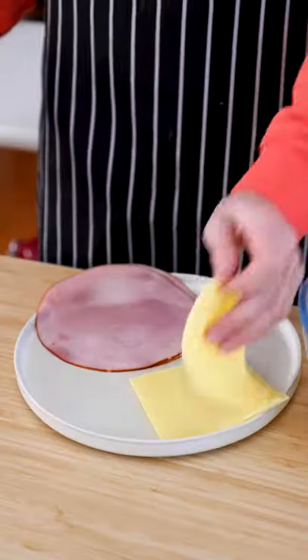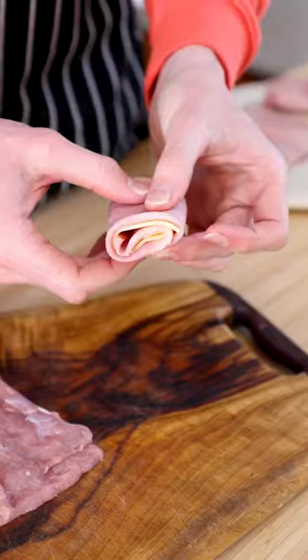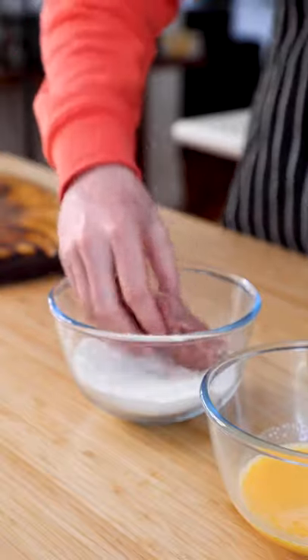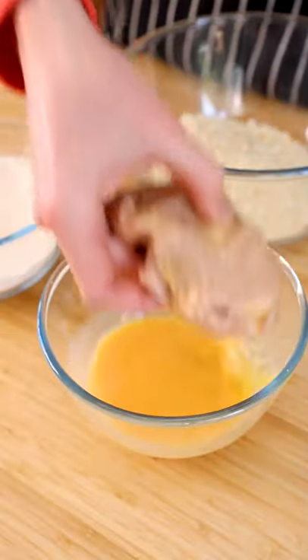Let's make veal cordon bleu. If you don't know what that is, it's basically a fancy way of saying a veal schnitzel that's been stuffed with ham and cheese. Once you have your piece of veal that's been stuffed, you now need to coat it in flour, egg, and panko breadcrumbs.